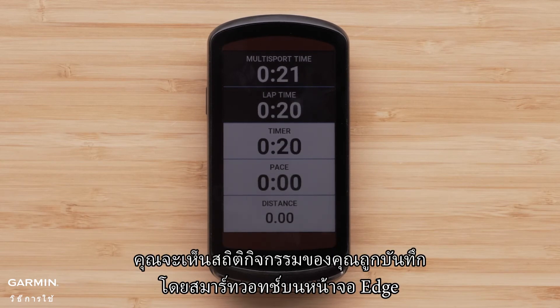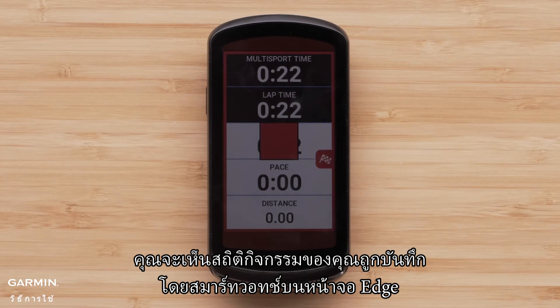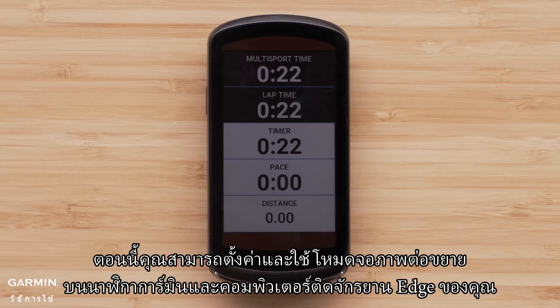You will see your activity stats being recorded by the smartwatch on the Edge screen. You can now set up and use extended display on your Garmin watch and Edge cycling computer.